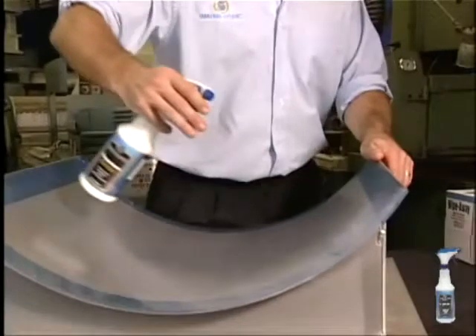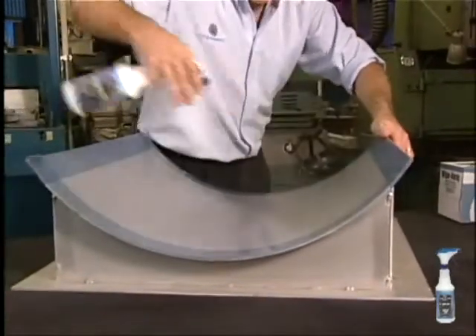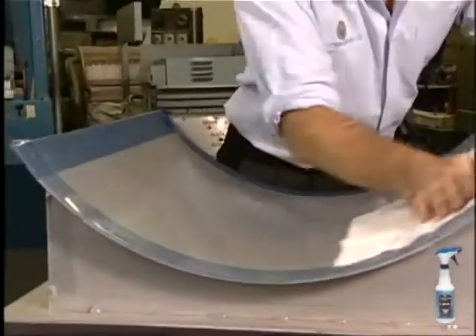Alternatively, you can use the Easy Trigger Sprayer to spray on a light coat. After wiping on or spraying, wait one minute and buff off with a clean cloth. Let cure for 15 minutes.